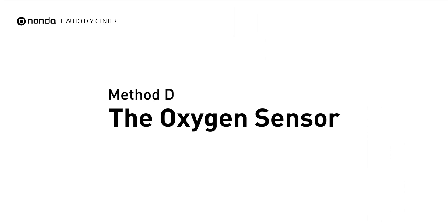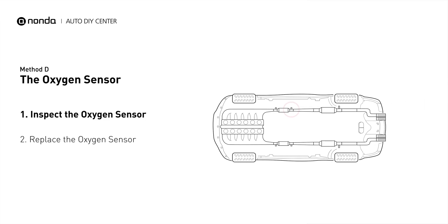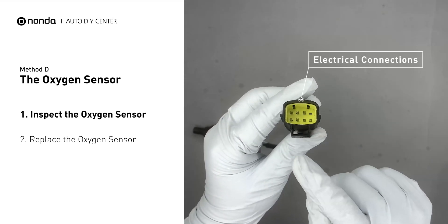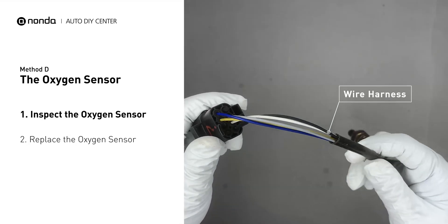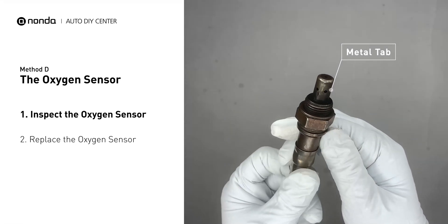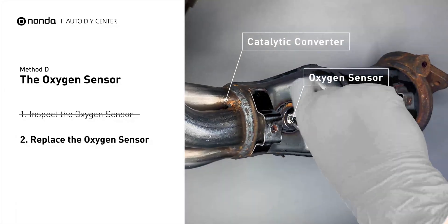Method D: the oxygen sensor. This oxygen sensor is located right after the catalytic converter. Bank 1 is on the side with cylinder number 1. Sensor number 2 is usually the downstream oxygen sensor behind the converter. Visually check the oxygen sensor's electrical connections, wire harness, and metal tabs for any damages. If damages are found, then replace the oxygen sensor.